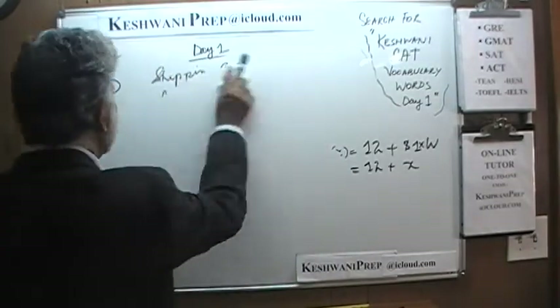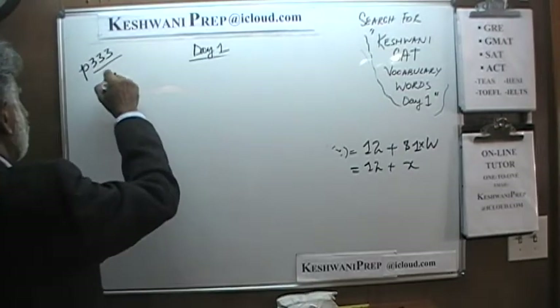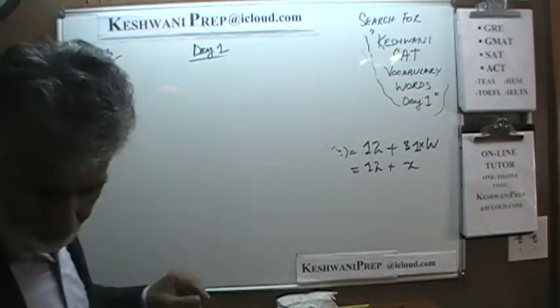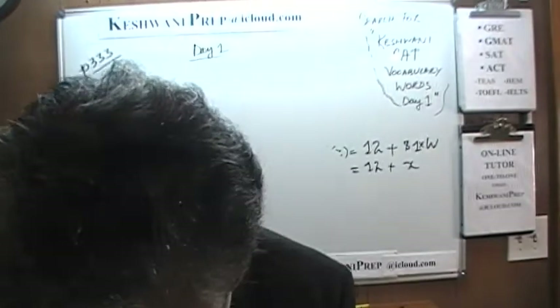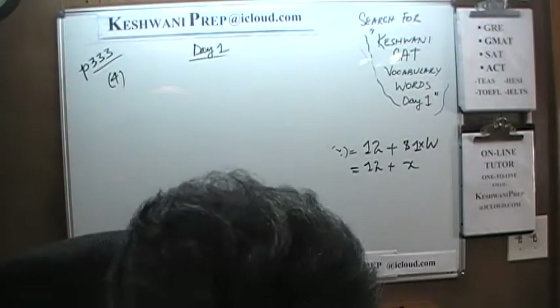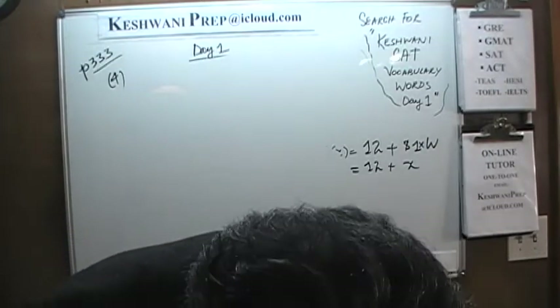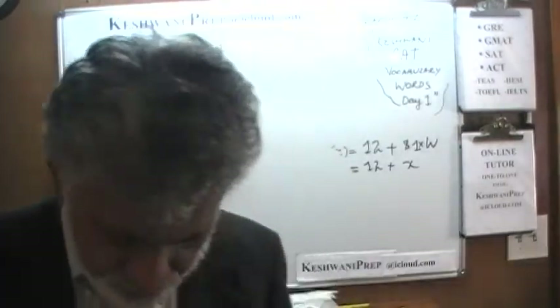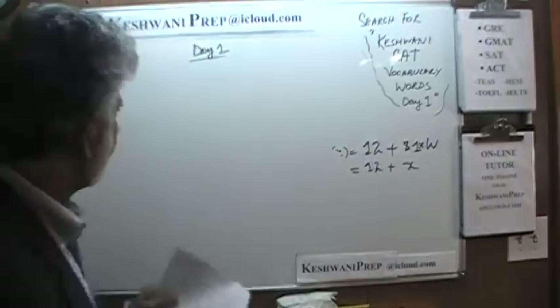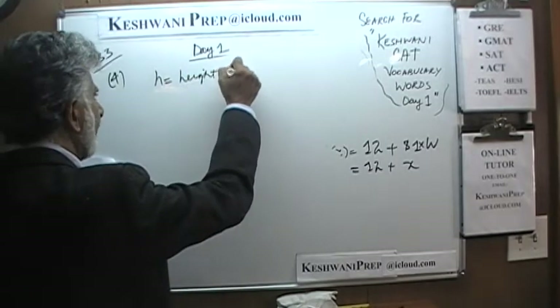Number 4: we are told that the height of a certain thing — they make it very elaborate — represents the relationship between the height and the diameter.